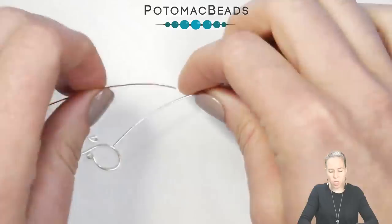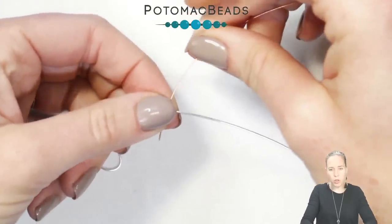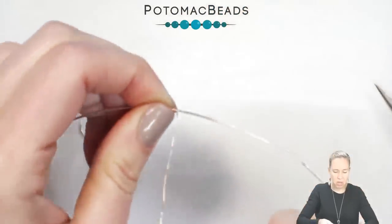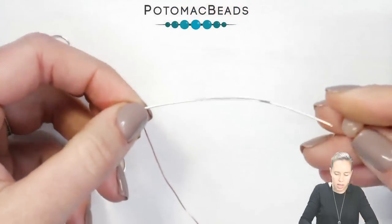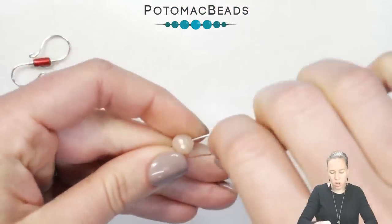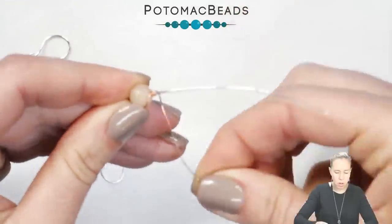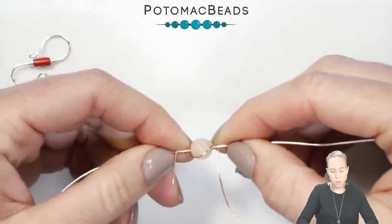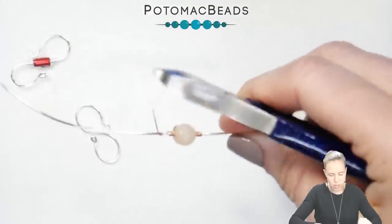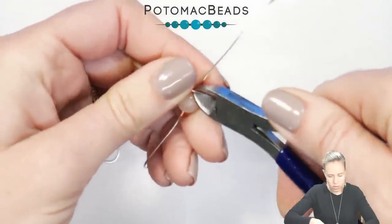Take some thinner wire like a 24 gauge wire — I have copper here to show you the wire difference. You're going to wrap around that thicker wire maybe three or four times. Slide your bead on and into place — here's just an 8mm faceted round rose quartz bead. Wrap over the bead and three wraps on the other side. Then cut down the extra wire on one side and cut down the extra wire on the other side.